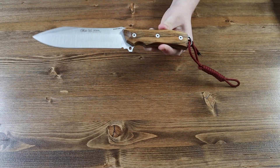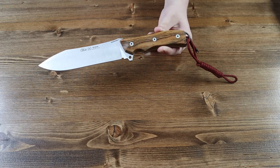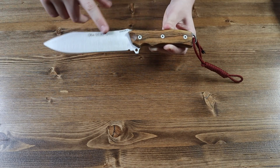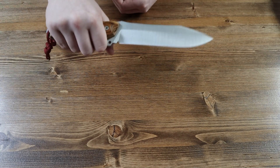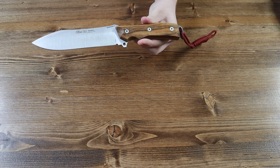The blade is made from 1.4116 vanadium steel and has a drop point style to it. The blade has a satin finish and has the Nieto brand on the blade. This is a very long blade compared to the handle — quite nice, very large blade.